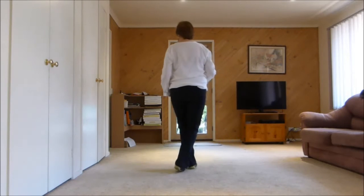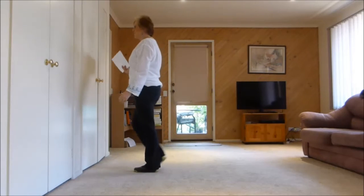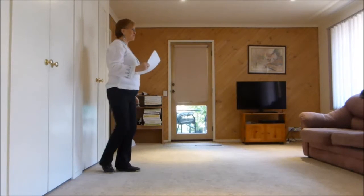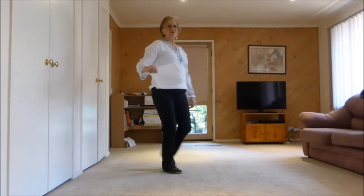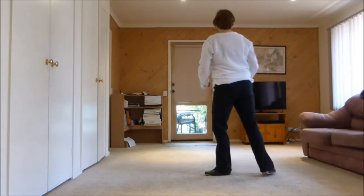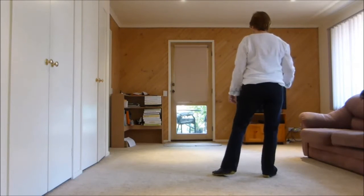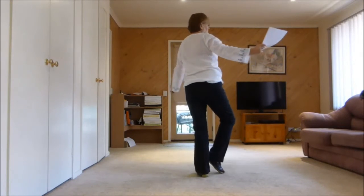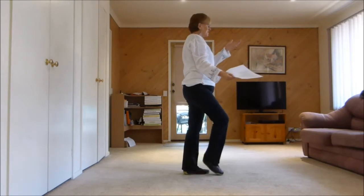In front, side, behind. Quarter turn into a step half pivot. Our step three quarter turn — we step forward on our right, half turn right, we're facing this wall, quarter turn right. Now as we do this we push back onto our left foot, we drag our right and we hook a quarter turn to the right.